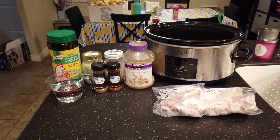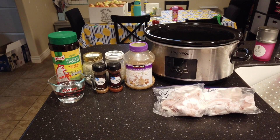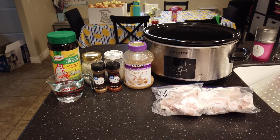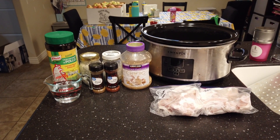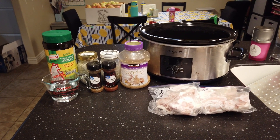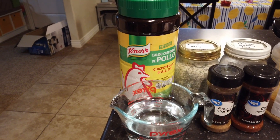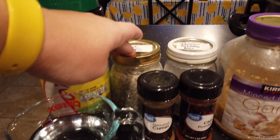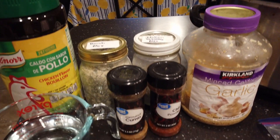Here's what you're going to need to make Cafe Rio chicken — this is one of our favorites for the crockpot. I really like to make a double batch and then freeze whatever we have left over, so we can quickly pull it out and have the meat ready to go for tacos, burritos, salads, or whatever we want. You're going to need chicken broth — I'm just using bouillon — as well as ranch dressing mix and Italian dressing mix, just a packet of each, and I just make my own at home.